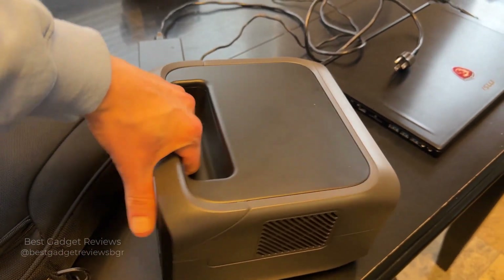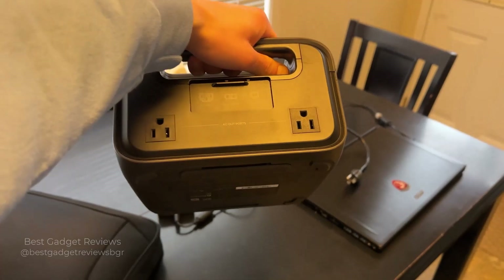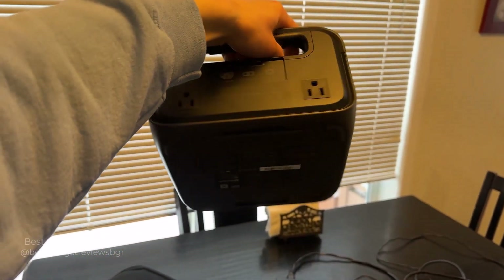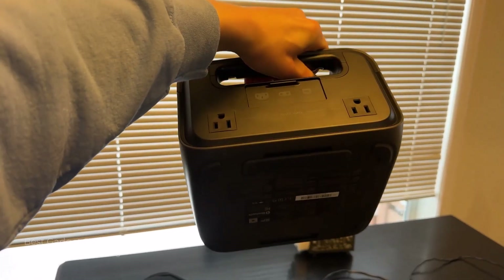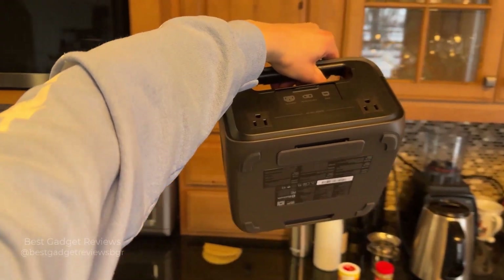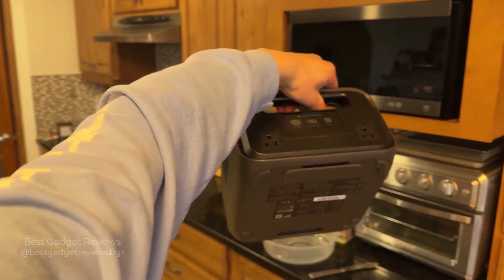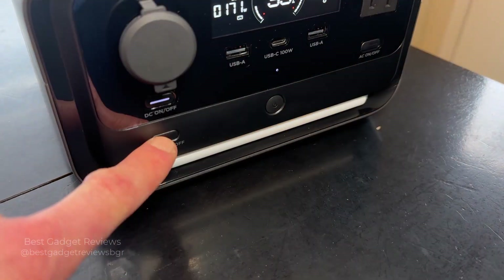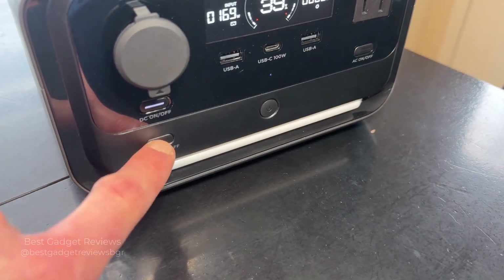Weighing only 10 pounds, its compact and lightweight design lets you move it easily from room to room — perfect for anything from garden parties to DIY projects. You can also take it outdoors for camping and even road trips. It also features a built-in light strip, providing illumination during power outages at home or while spending the night outdoors.